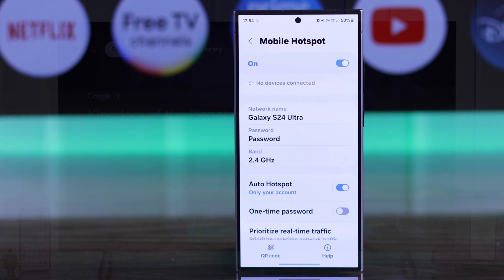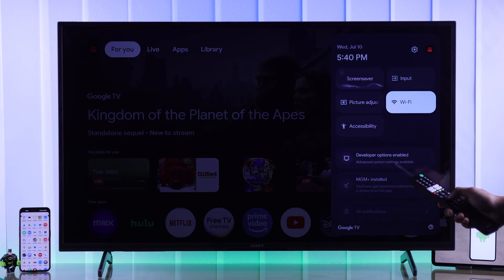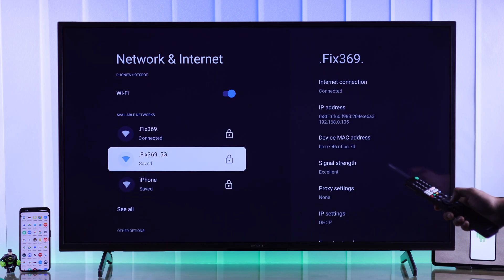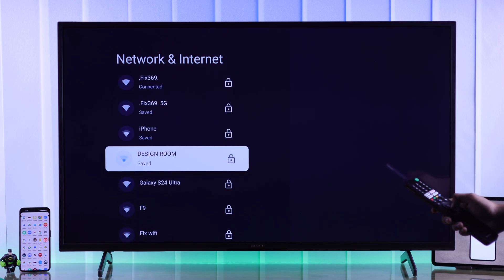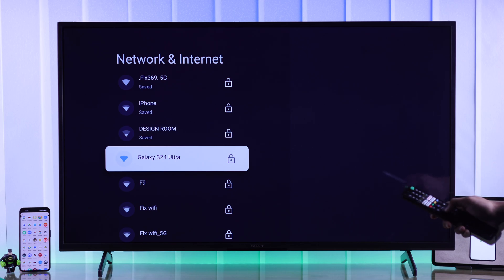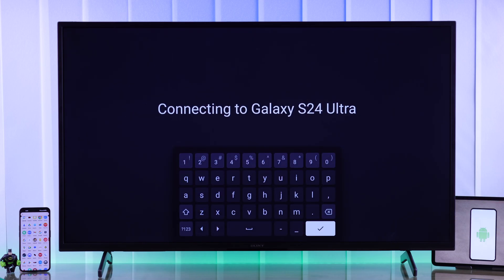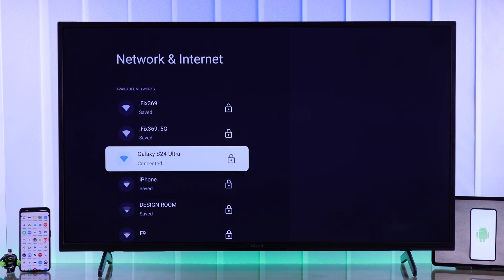So now you just need to connect to it on your Sony Bravia TV. Long press on the home button on your Sony TV remote, then select Wi-Fi. Now go down to available networks and look for your Android device. If you don't see it here, tap on 'See All' and find it from the list. And here's our S24 Ultra, so we'll select it and enter the password. And within a second, your Sony Smart TV will connect to your Android device and start using its network.